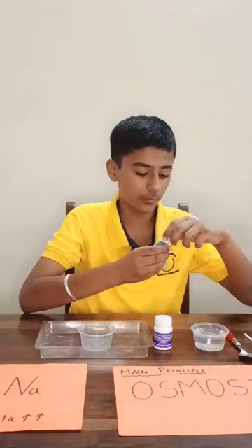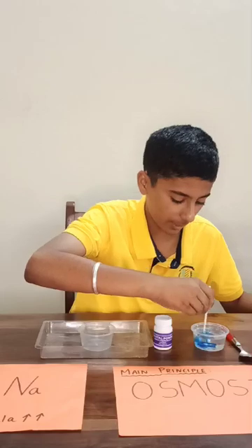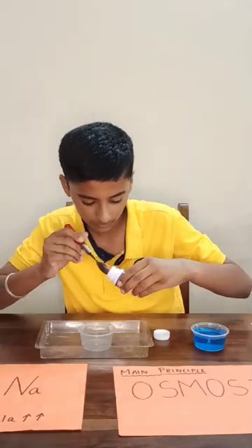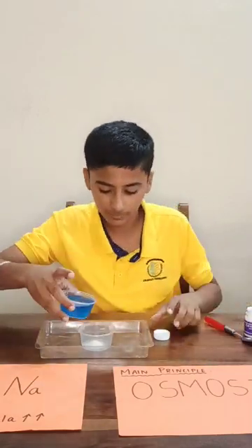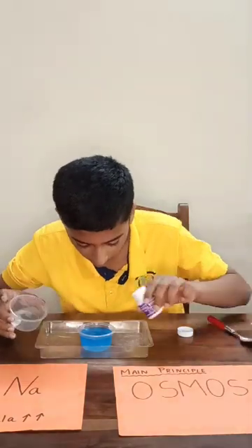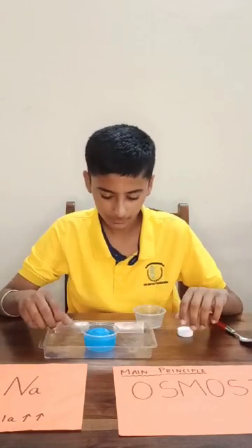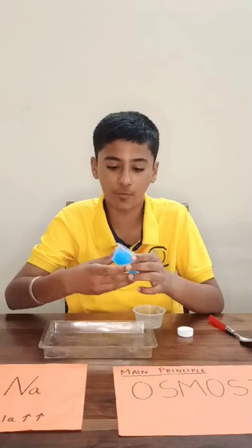First, I am going to mix a few drops of food colour into the water. Now I am going to mix them. Now I am going to add a few spoons of sodium polyacrylate crystals into the bowl. Now let's put the water in. Now let's wait for 5 seconds. As we can see, the sodium polyacrylate has absorbed all the water and it has formed this jelly-like substance.